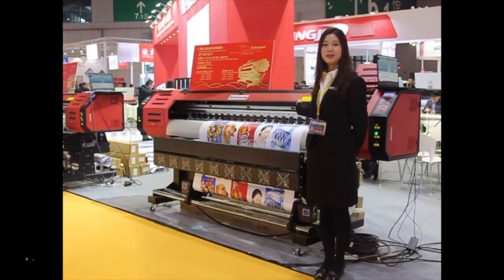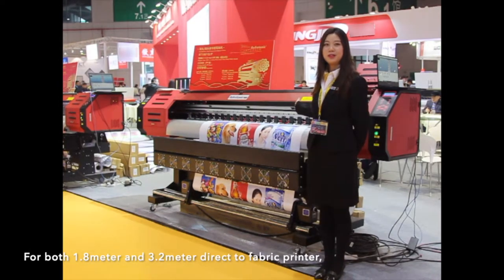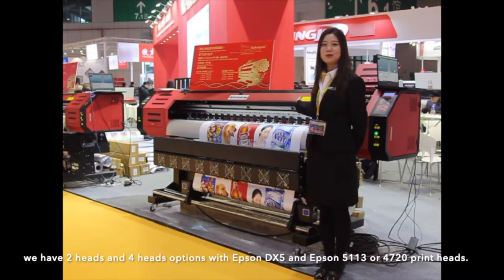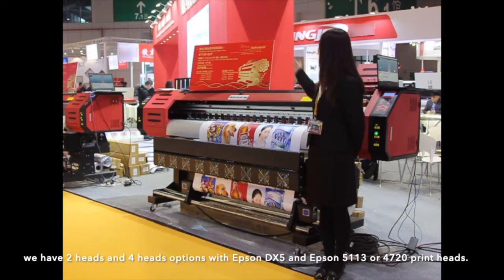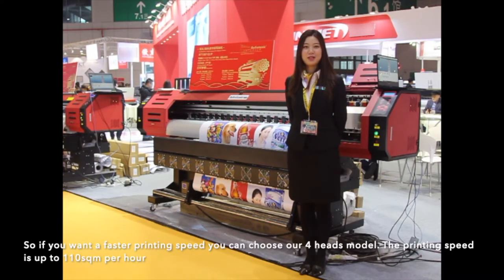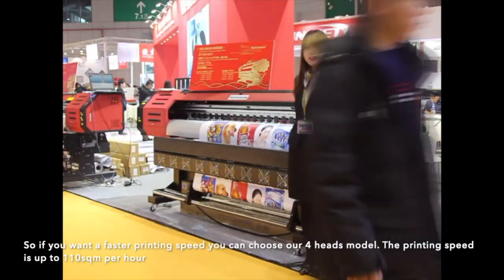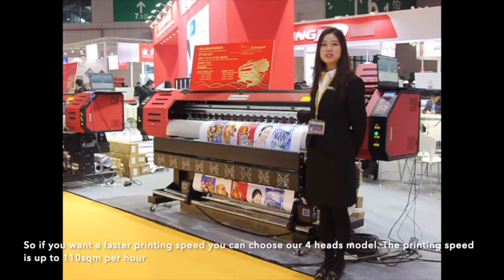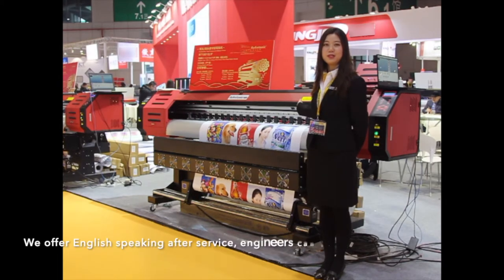For both 1.8 m and 3.2 m direct-to-fabric printers, we have two-head and four-head options with Epson DX5, Epson 5113, or 4720 printing heads. If you want a faster printing speed, you can choose our four-head models. The printing speed is up to 110 m² per hour.